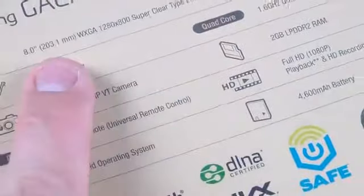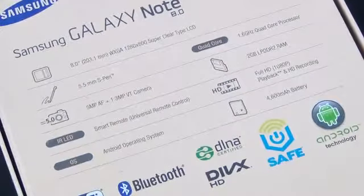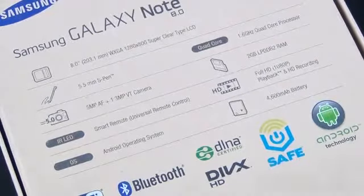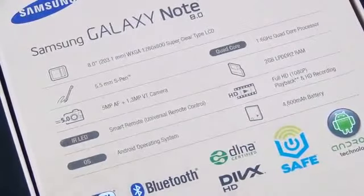In terms of specs, we have an 8-inch display with a resolution of 1280 by 800 — that's good for 189 pixels per inch. Something like the Nexus 7 is a little higher at 216 ppi, but that's a smaller tablet, 7 versus 8 inches. This is better than the iPad mini, which has a pixel density of 163 ppi. So 163, 189, and 216 — this is fairly average for mid-sized tablets.